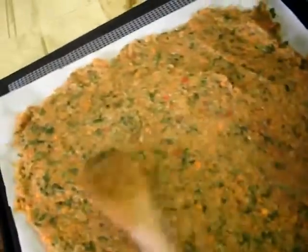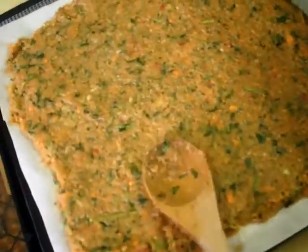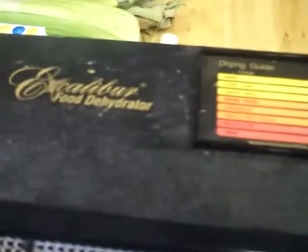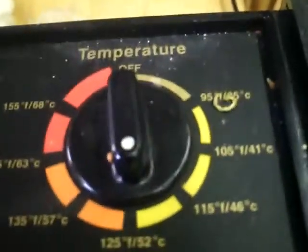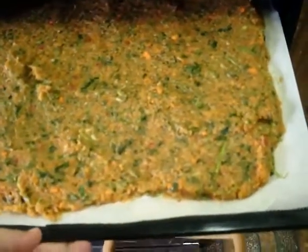I got it all spread on — about three and a half cups of the wet product per tray. The vegetable bouillon is now in the Excalibur food dehydrator. I've got it going at 125°F. You want to keep it low. That's what it looks like right now — it's going to take a couple of days before this is done. It's going to dry out and then I'm going to powder it down.